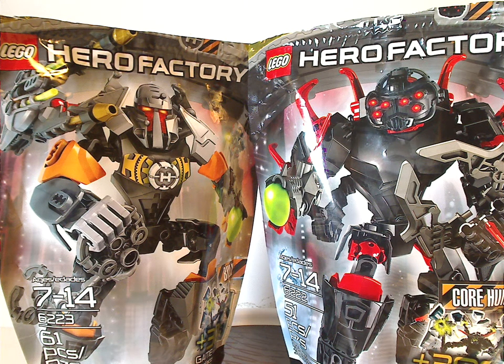Hello everyone, Dylan here. Happy Throwback Thursday, and the rotation leads us to a Hero Factory review. This one is on Bulk and Core Hunter of Breakout Wave 2 from 2012.